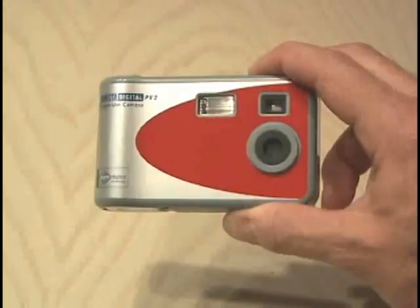In this project, I'm going to show you how to take a one-time digital camera that you find in drug stores and camera stores and hack it so you can use it over and over again, all for about $20.